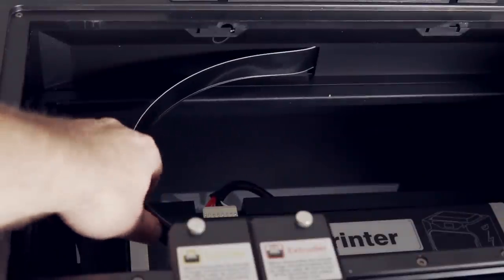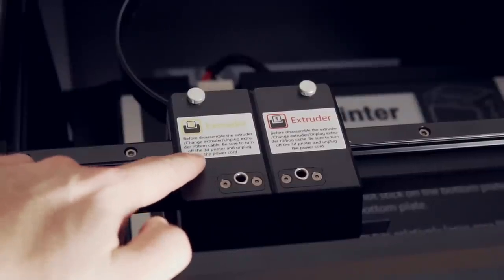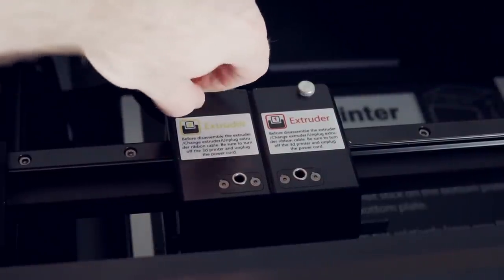After it finishes printing one color and switches to another color or material, it goes to the side of the machine and hits a switch on top of the tool head that raises or drops the different tool heads depending on which head needs to be active. As far as wiring, there are two beefy ribbon cables going to the tool head assembly, which is nice because when you need to swap between the two different tool heads — say from PLA to something abrasive or high-temp — the swap-out process is fairly simple.